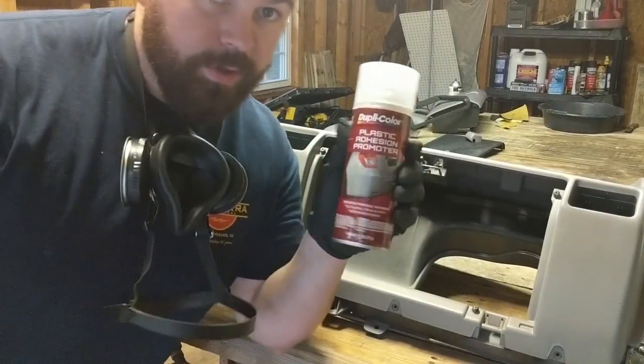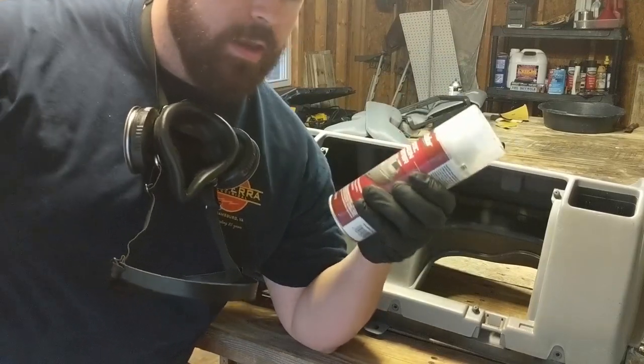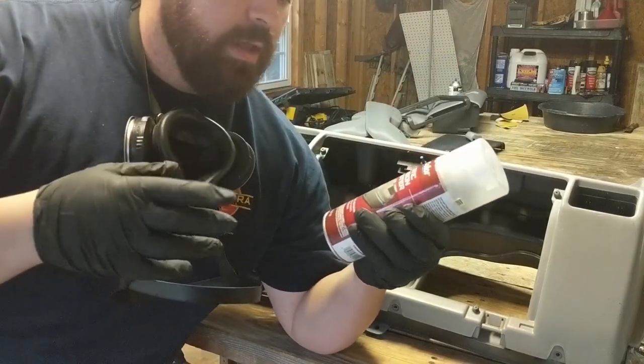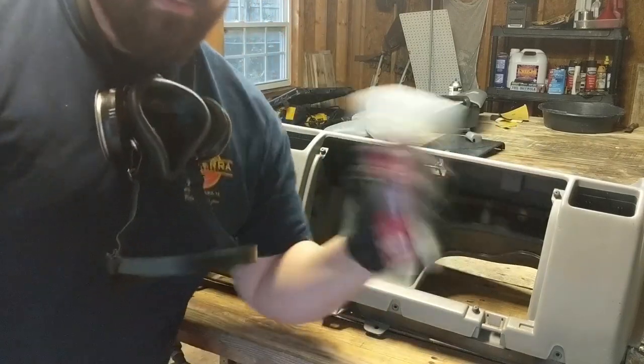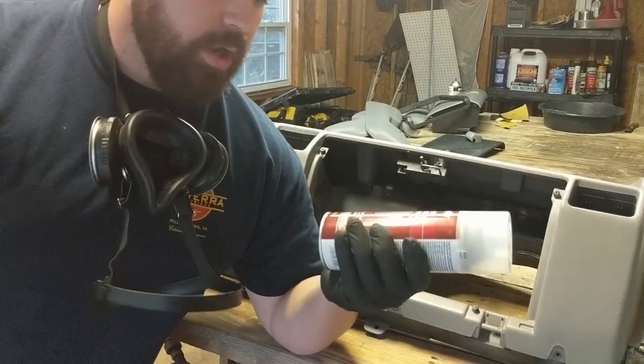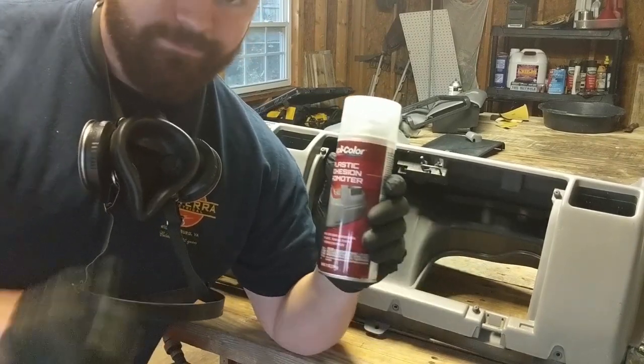Alright guys, the next thing we're going to do is use this plastic adhesion promoter. That way the paint will actually stick — it improves the top coat adhesion for the paint. This is the first thing we're going to do; we're going to do I think three or four coats of this stuff, and then we'll get on to the paint. Let's do it.